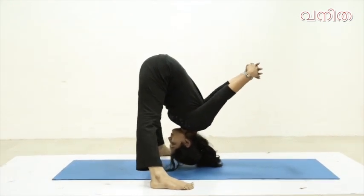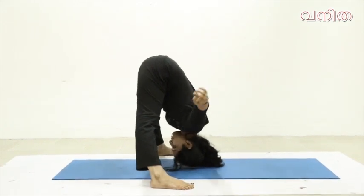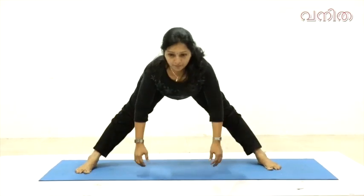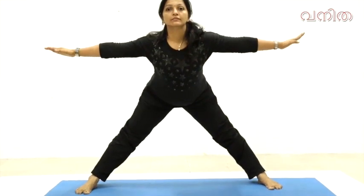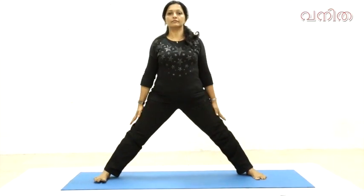If you want to do this, use this asana to work the back muscles. This is a very nice asana, everyone will practice this — Prasarita Pada Uttanasana.